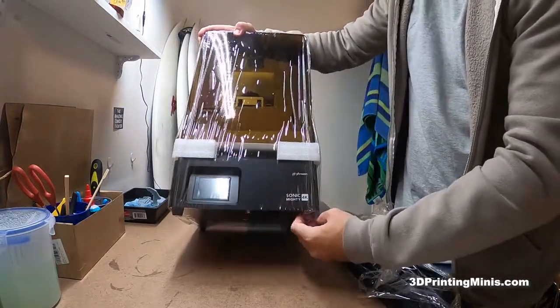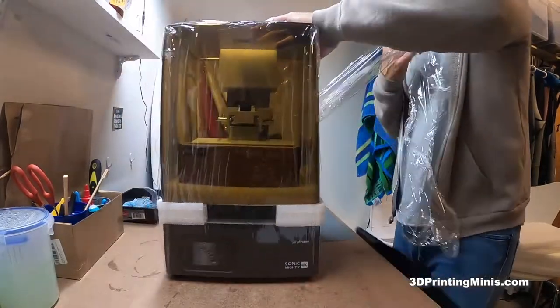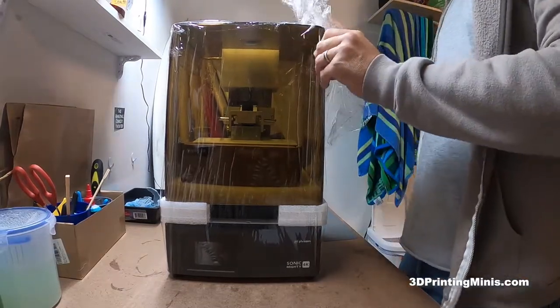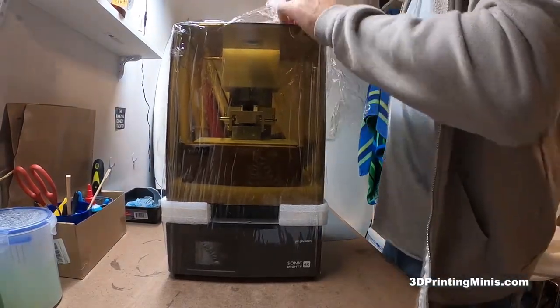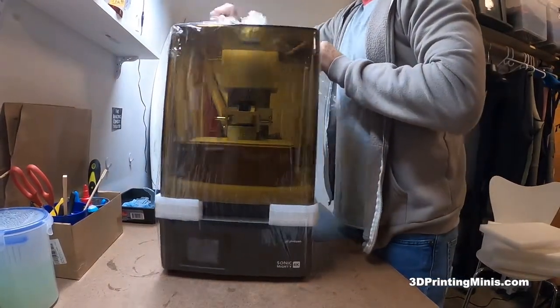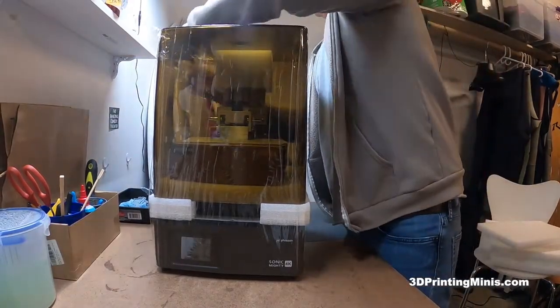If you're opening your own, just unwrap it. Then you have this nice piece of heavy-duty cellophane you can use for wrapping food, pizza, a poncho in the rain, whatever you want. It's a free added-on thing that Phrozen sends you, which I really enjoy.